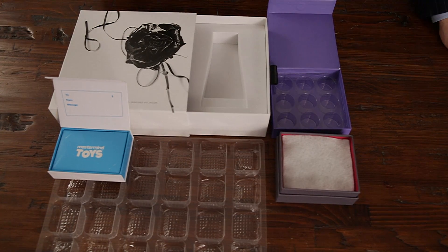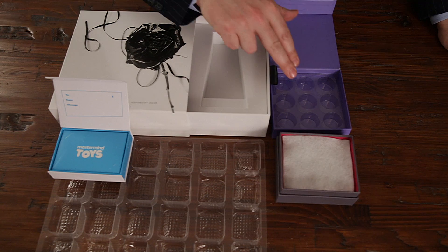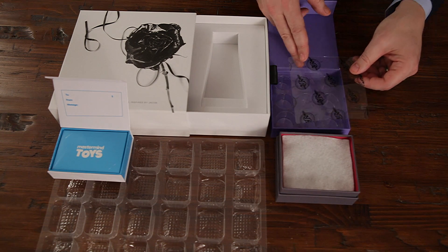If your box requires an insert, one option is rigid EVA, a clear tray, a cardboard insert, a vac form tray. You could have cotton or foam, and you may also require a padelin or a layer card.